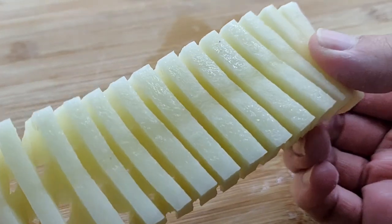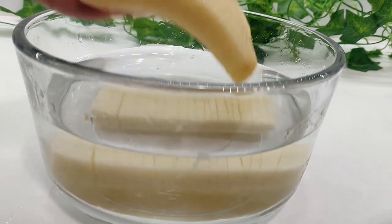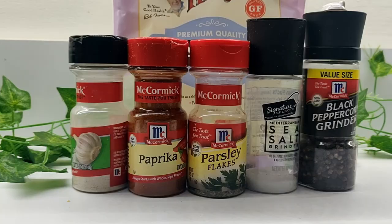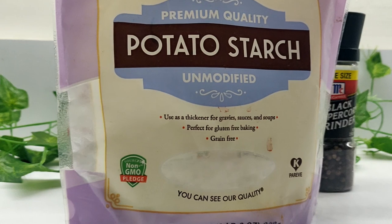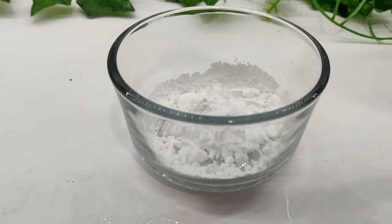Repeat with the remaining five potatoes, then place in a bowl of water to rinse and set aside. Then in a small bowl, mix together two tablespoons of potato starch — you can sub cornstarch here, this is just what I had on hand.